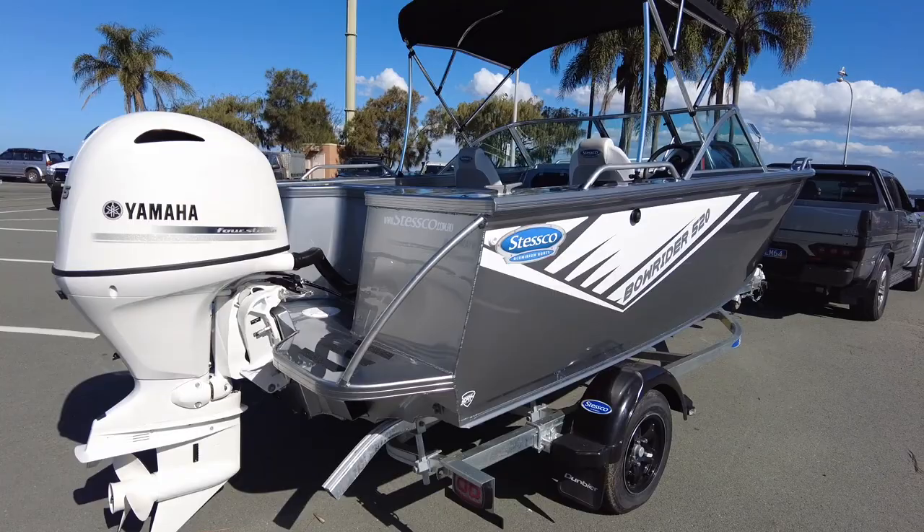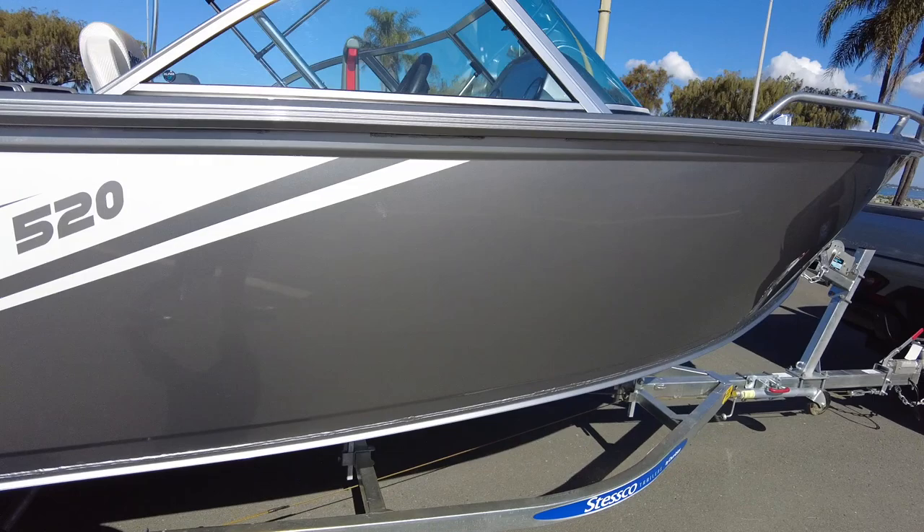What are the four that they do? So 490, 520, 550, 580, and 620 — so up to 6 metres in the bow rider boat.